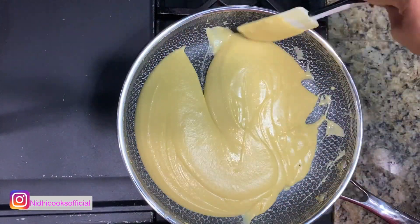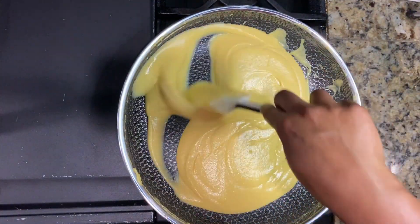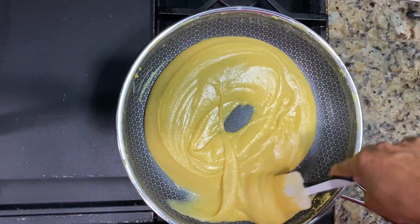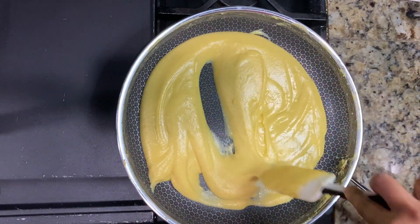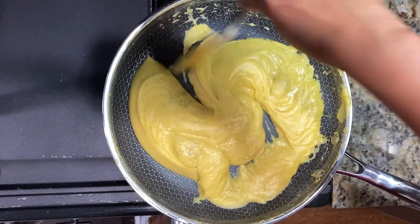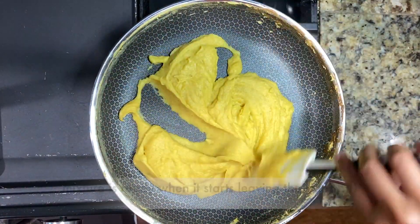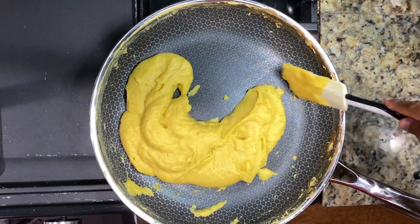Continue cooking and stirring the mixture on medium heat until the mixture becomes one big mass. It may take anywhere between 20 to 25 minutes depending upon the moisture content in the mango pulp you are using. Now I'm going to be adding some cardamom powder for flavoring. After cooking for about 20 minutes, you will see that the mixture will start leaving the sides.